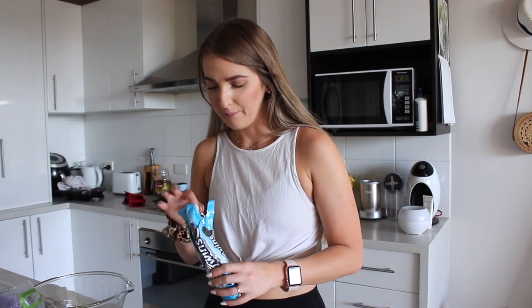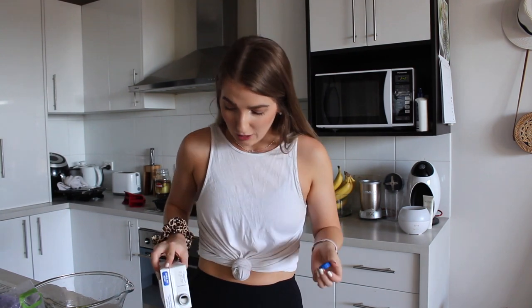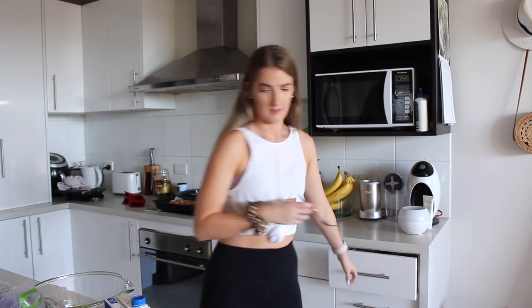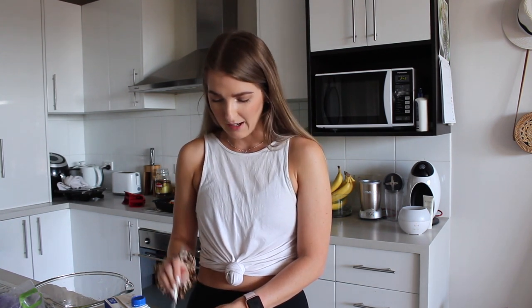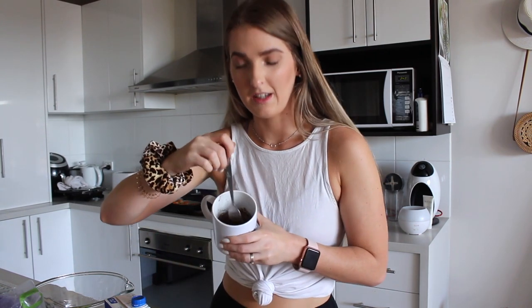The last hack is an Oreo mug cake. I'm using these no-sugar-added sandwich cookies — you can get them at Woolies or Coles, but otherwise just use any Oreo or cookie of choice. I've got four here. You just pop the cookies in the bottom of a mug, tip some almond milk or milk of choice over the top — no measurements, you kind of just have to wing it — then crush it with a fork and pop it in the microwave for one minute. Apparently it's meant to turn into a little mug cake. I'm a bit skeptical about how this works with no baking powder, no egg, and no flour.